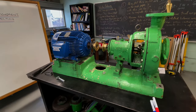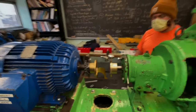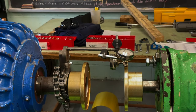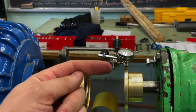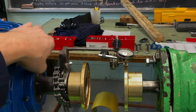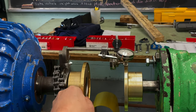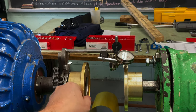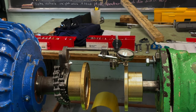We're getting ready to do the alignment and our brackets are set up for a rim and face configuration. One dial is on the rim and the second gauge is on the face. We're going to use these two dials and rotate them relative to the pump to calculate what we need for our shim changes. Before we get into taking measurements, I want to talk about a few dial concepts.